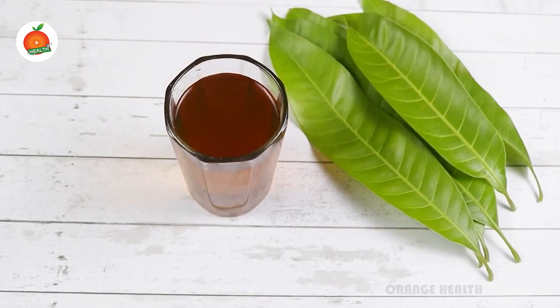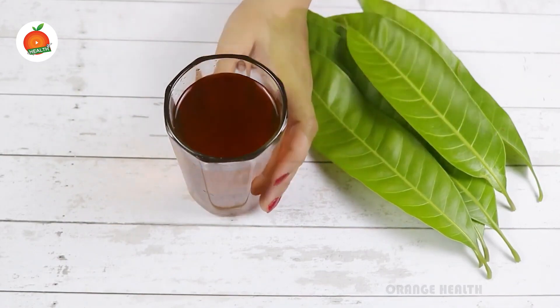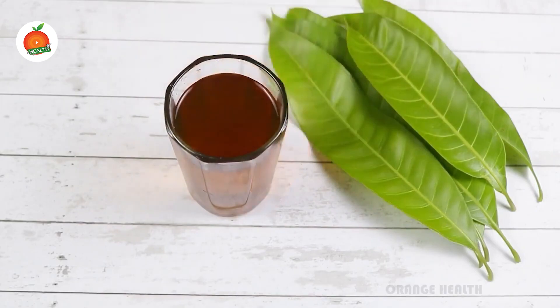Sitting in one place continuously will raise problems with excess fat, knee pains, or weight gain. So you need at least 30 minutes of physical activity every day, and should also take in much more water to keep yourself hydrated.